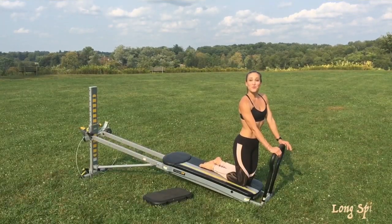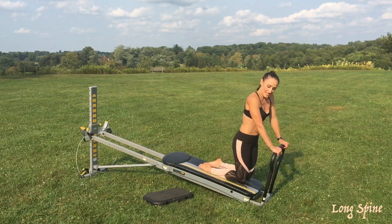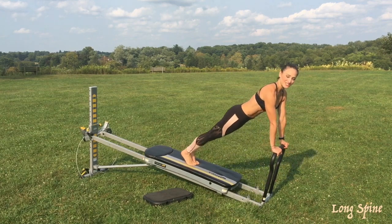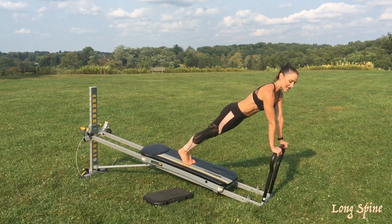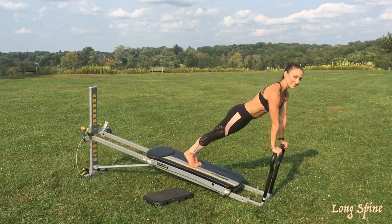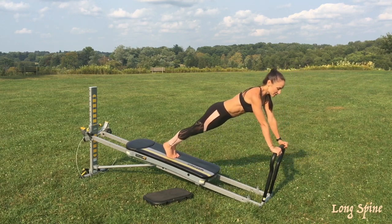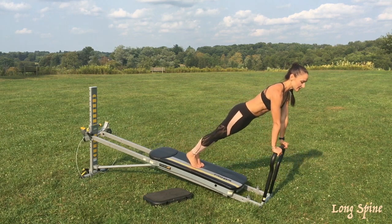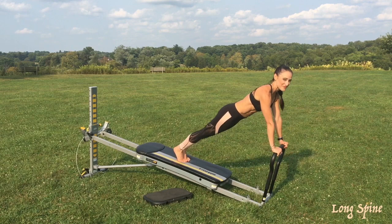Next is long spine. Face away from your tower and place your hands directly underneath your shoulders as you extend up into a plank position. Move from the shoulders, keeping your body in that plank at all times — just opening and closing. The higher the incline the harder the challenge, so make sure you're keeping your body nice and stable. The motion doesn't have to be very big to really challenge your core and your upper body.